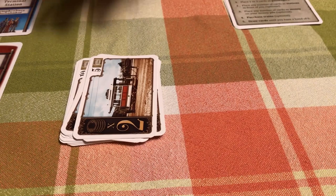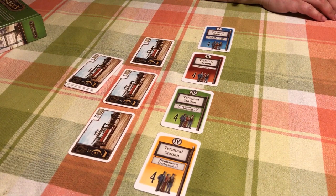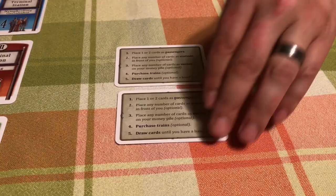Move those over to where both players can reach them. Put the top three cards out — these are the three cards that players can buy throughout the game. At first there are only the times two cards. Next to those are the two turn summary cards, one for each player, so put one in front of each player.